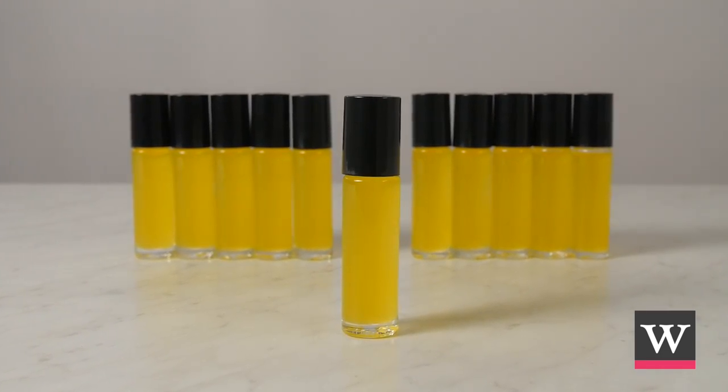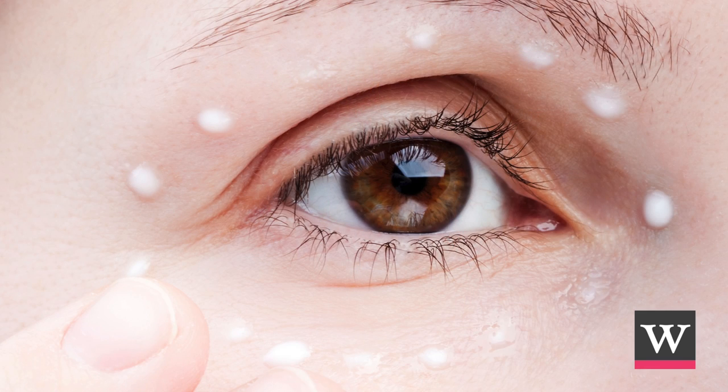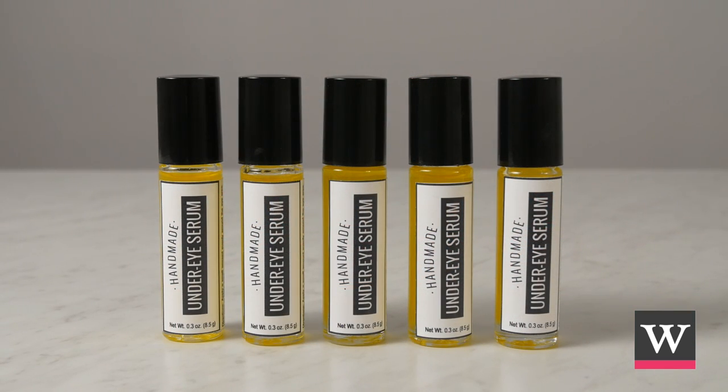Share your under eye serum. Customers will love how this beautifies and moisturizes the skin around the eyes, and it makes a wonderful addition to your product line.